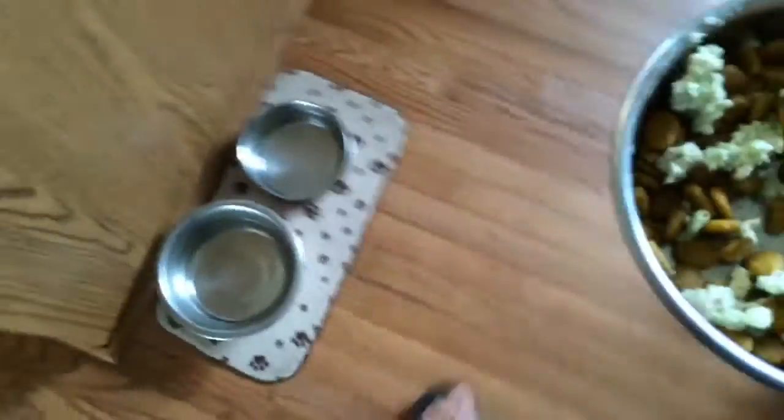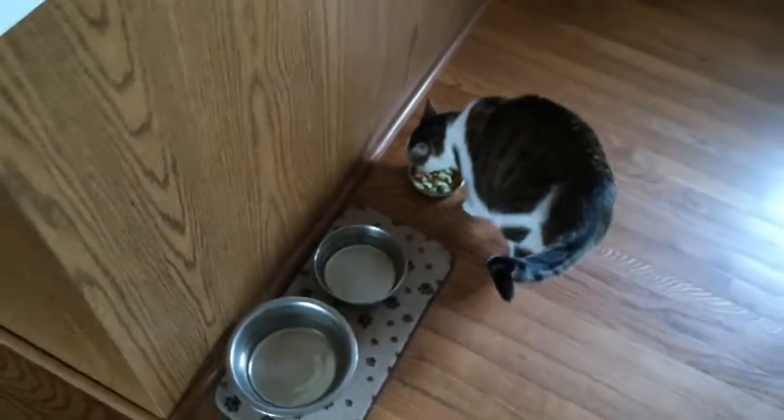They always wait for their own bowl — Max has never done that before. I put a little bit in the kitty bowl too. Come here kitty, kitty. There's yours kitty. He's excited too.